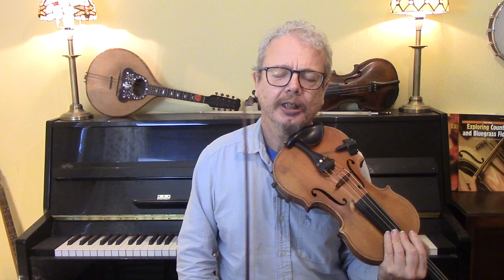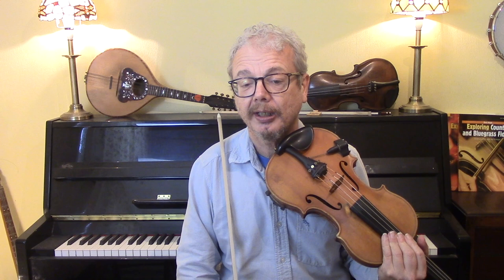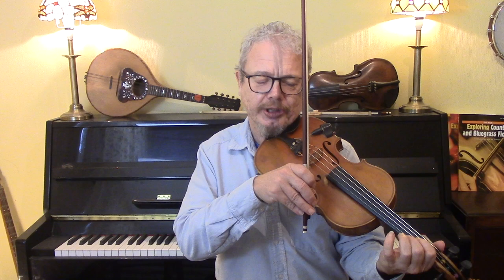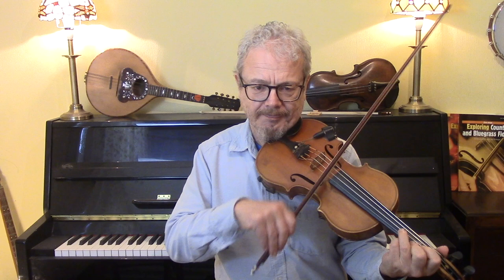Now let's look at the Nickel Creek version — you can see a video of this that I transcribed it from. It's more like, I would say, a Texas version. It's quite a lot more swingy. They actually start it at a pretty moderate tempo and then break into an incredibly fast tempo, but we're not going to do that — we're just going to do the slower version. We've got quite a lot of blue notes; in the key of G the blue note is a flat third, a B-flat.